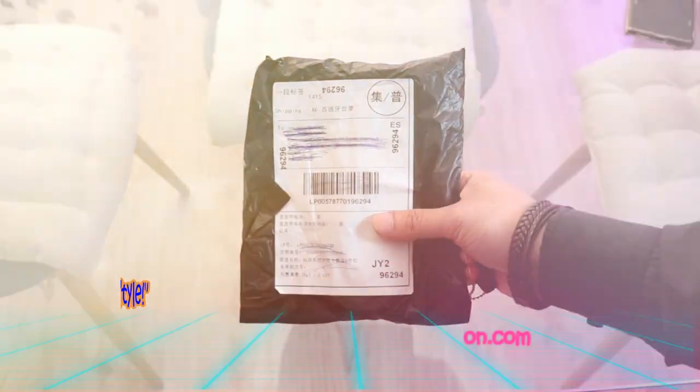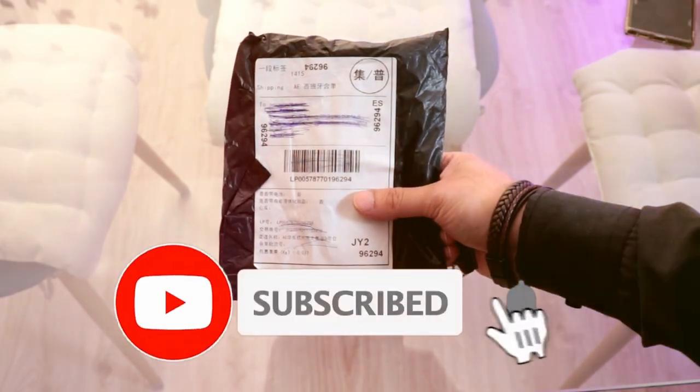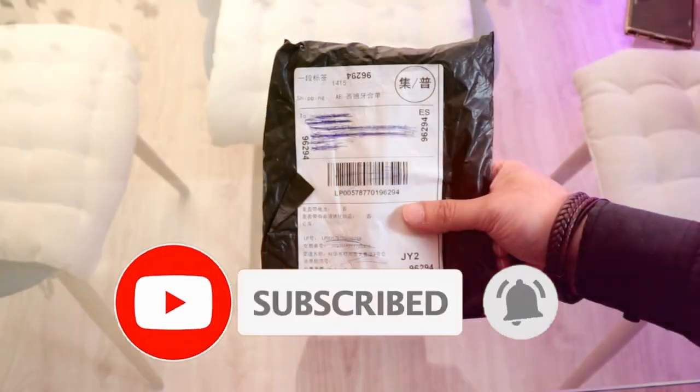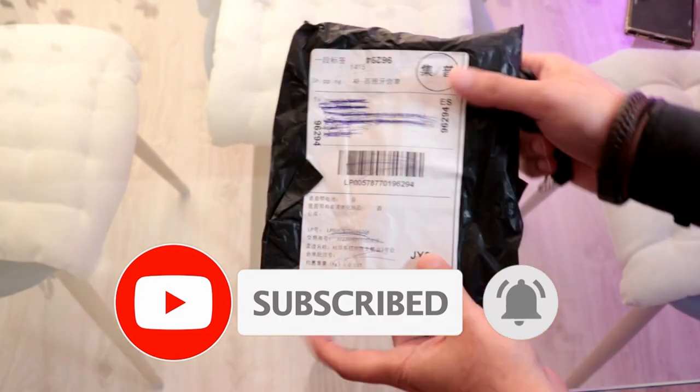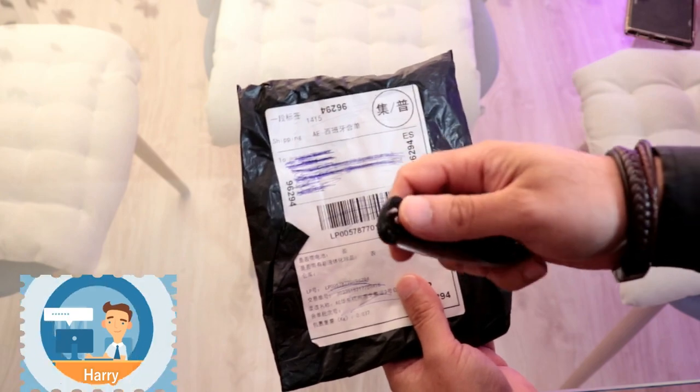This is Harvey Jai for Mass Communication here again with another unboxing. This is a small, very simple pack from AliExpress. I bought this product weeks ago and it has arrived very fast, so let's see what we have.